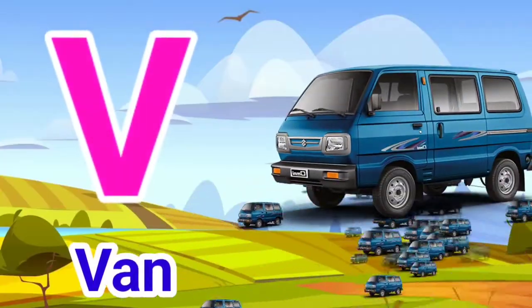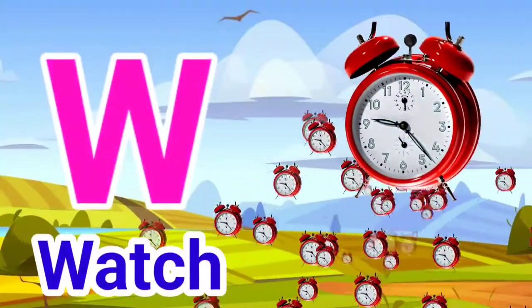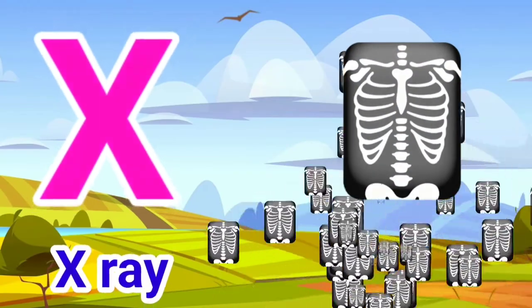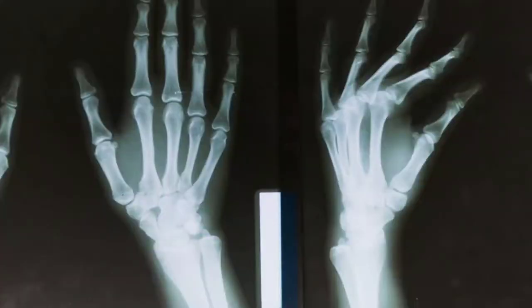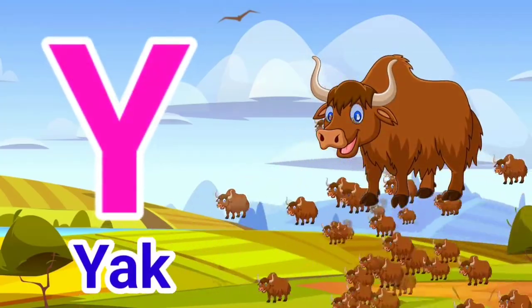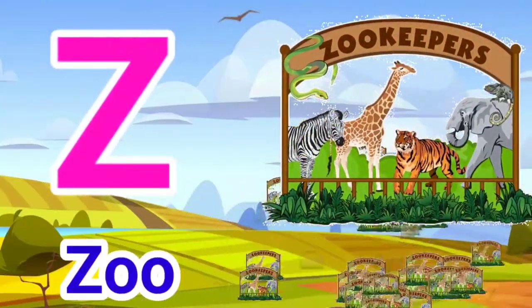V for Van. W for Watch. X for X-Ray. Y for Yak. Z for Zoo.